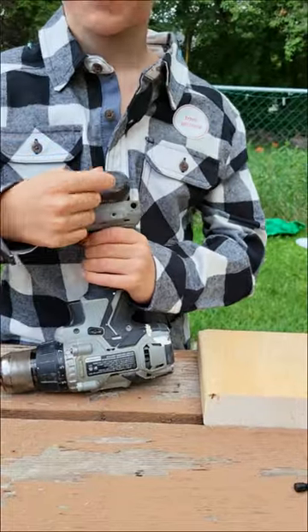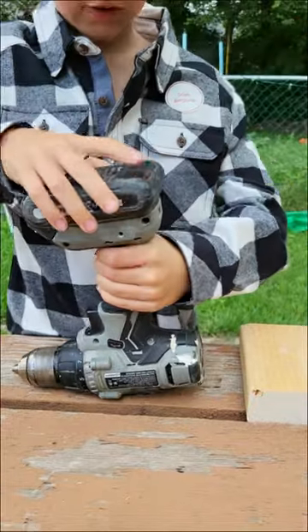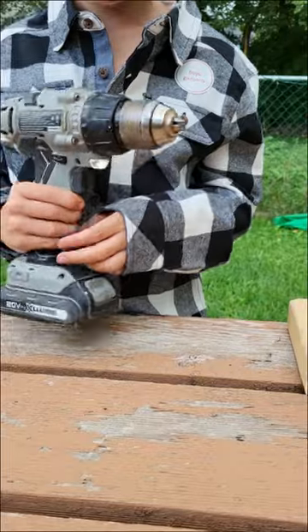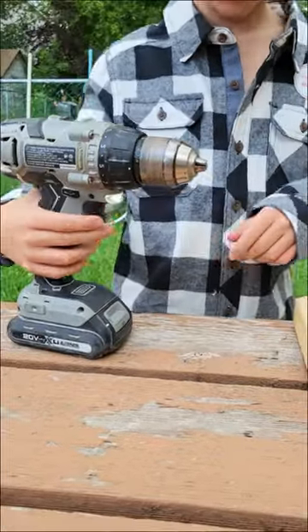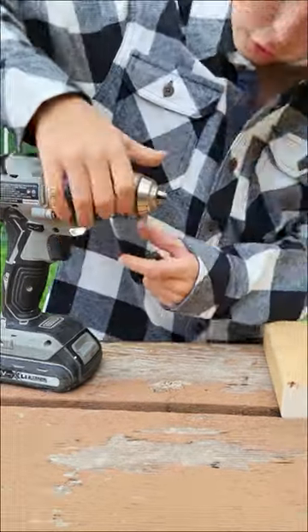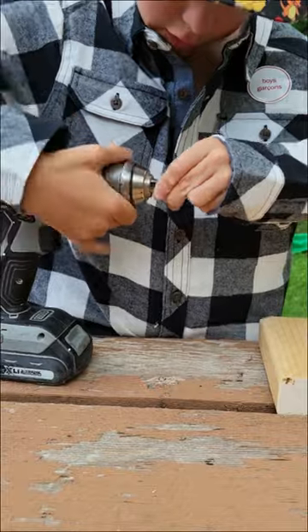This is a 20 volt battery. Until you heard that click, it's already in — it's ready. This is the trigger. Put it in, that's all we do.